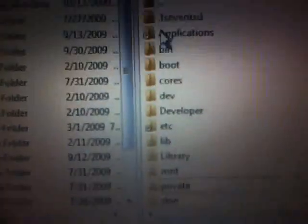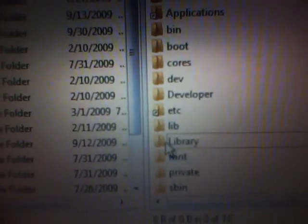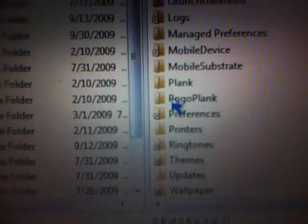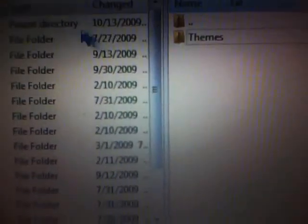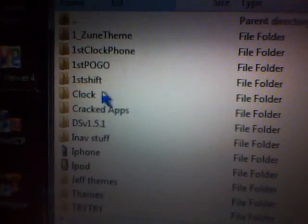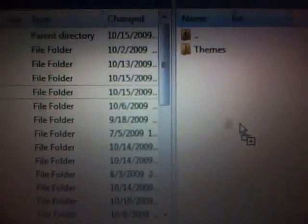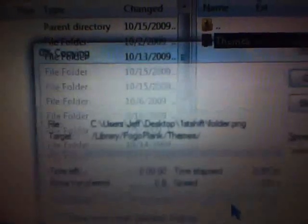From this page, as you see right here, it says Library. Double click into that, scroll down to where you see Pogo Plank, double click into that, and as you see right here is the themes folder. For Part 2, I'll put it on here to show you — see, it's right here, still labeled First Shift. All I'm going to do is drag and drop that into my themes and copy it in there.